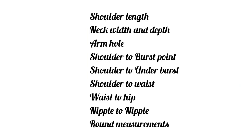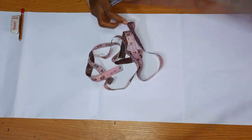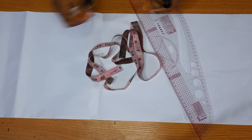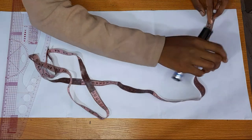These are the measurements you will be using for this pattern drafting. You will also be using your tape rule, your marker, your ruler or pattern master, your pencil and eraser — just in case you want to go in with pencil first because of mistakes before you go in with your marker.